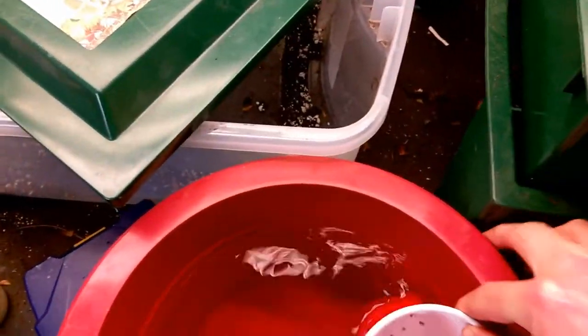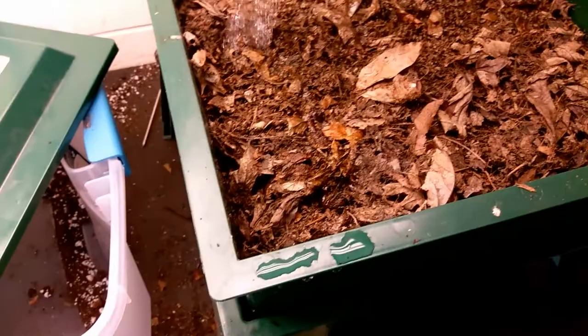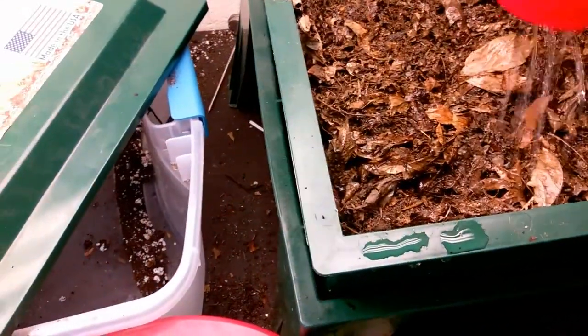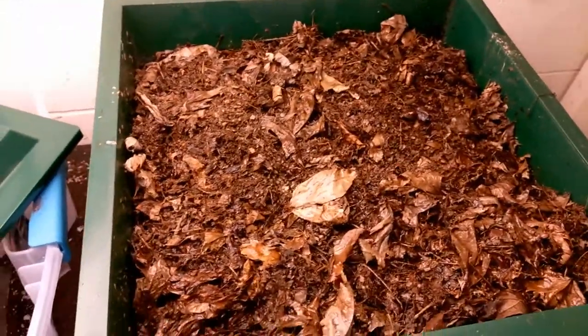We'll go ahead and add a little moisture to it — trying to get this close so that if they do come up into this layer it's accessible. That's probably enough right there — we don't want it too wet or we'll encourage things that shouldn't be in there.